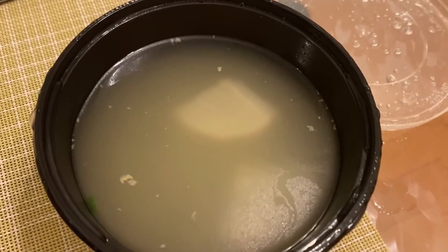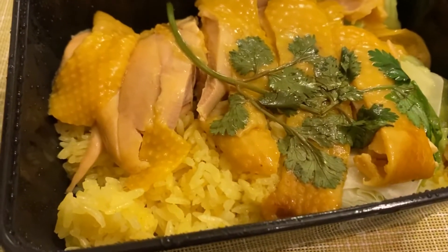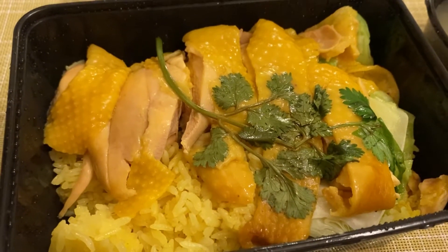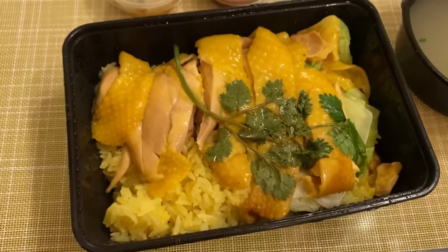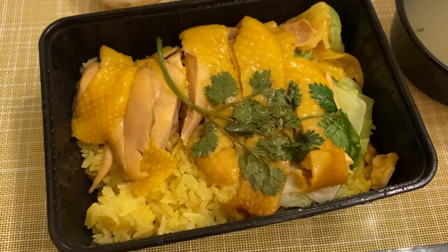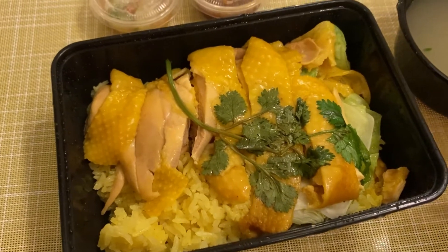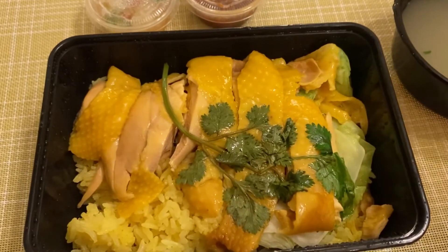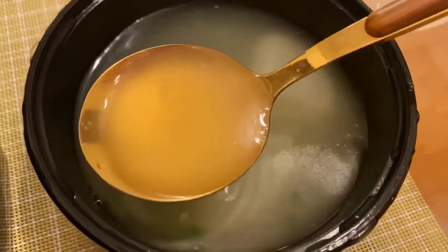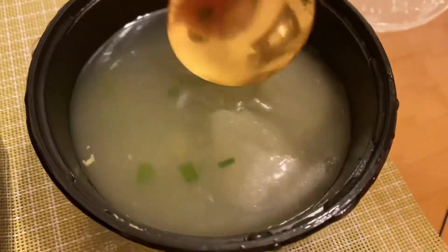We got a bit of radish in the soup. And here's the main attraction for tonight — look at that! I got the chicken thigh specifically; you do have to add on a bit of extra pay for the chicken thigh. But look at that — just a nice glistening yellow chicken skin with yellow rice underneath. That's some flavored oily rice, and we've got some cilantro, some lettuce or cabbage as well underneath. The two condiments are on the side. Let's try the soup first — just a light broth with some radish.